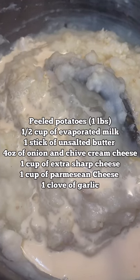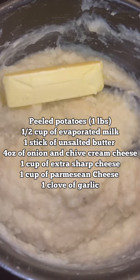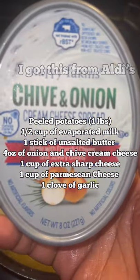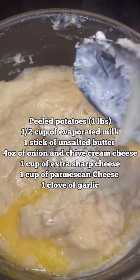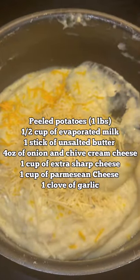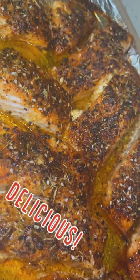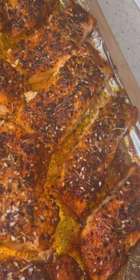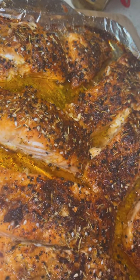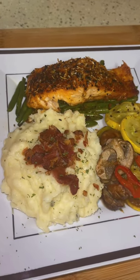I used red-skinned potatoes and white potatoes — I did skin the potatoes. Add a half cup of milk and a whole stick of butter. Add your onion chive cream cheese — any brand, as long as it has chive and onions — about four ounces. Add parmesan cheese and mix it until it whips really good. Look at that salmon — after 30 minutes in the oven at 350°F. Periodically check your salmon because some ovens are hotter than others. Mine cooked in 30 minutes and it came out not dry and not too wet.